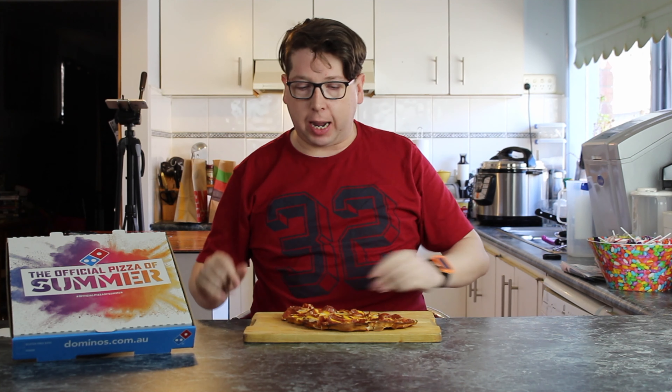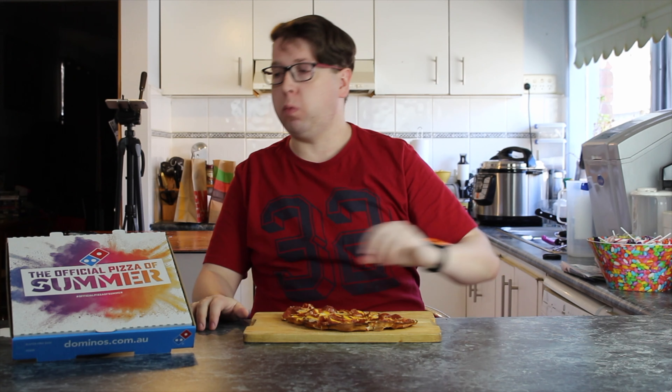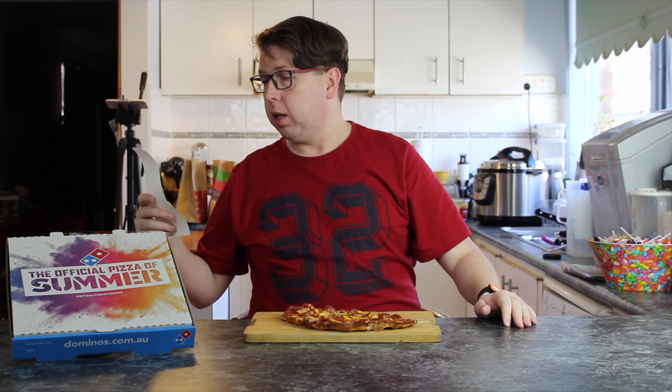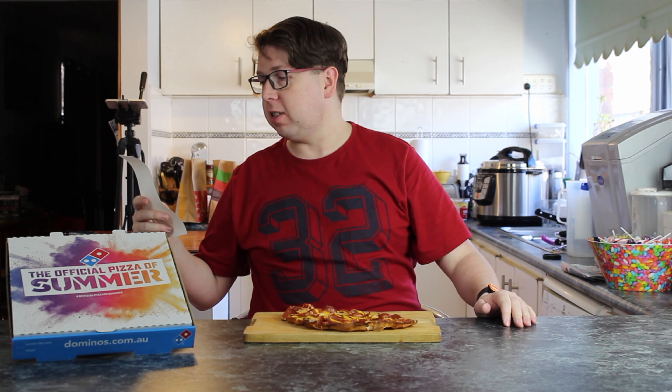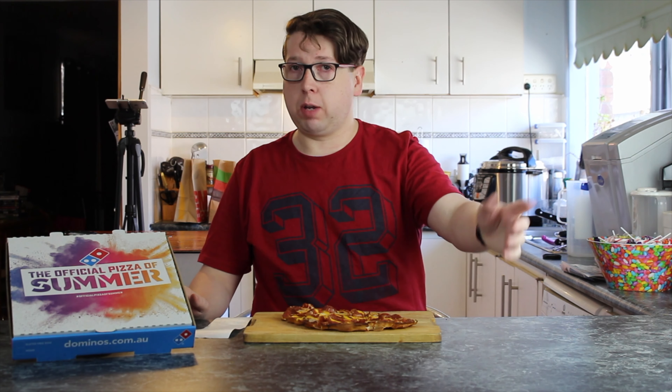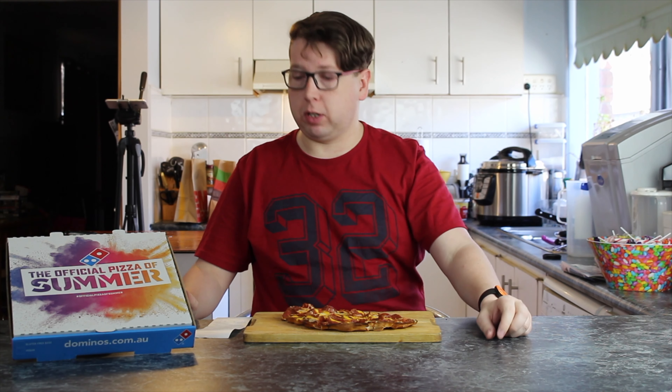So in front of you is what's called a three cheese stacker. It's a pepperoni pizza. The reason I do pepperoni is because it's the same everywhere — if you go to Pizza Hut, Johnny Boys, Eagle Boys, or Domino's, you can get a pepperoni. Pepperoni's the same everywhere.